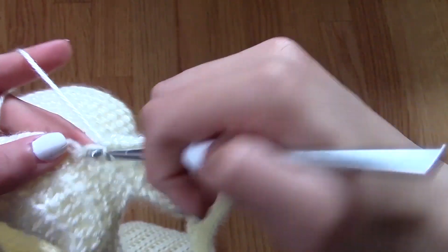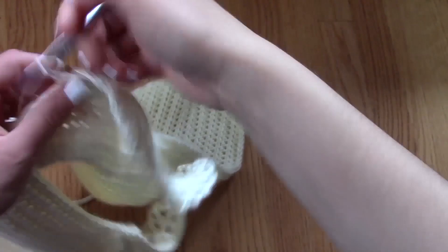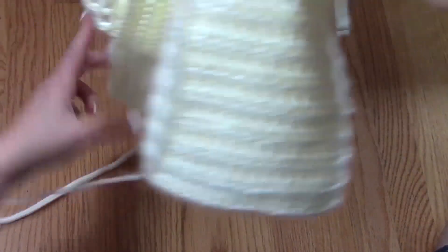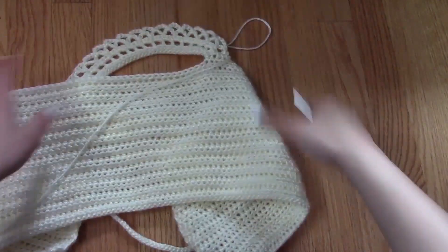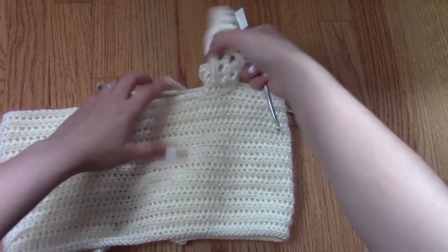You can do whatever you want — you can make it as elegant as you would like, wider, or thinner. Totally up to you. This is just what I decided to do for this project, and I think it turned out pretty cute.